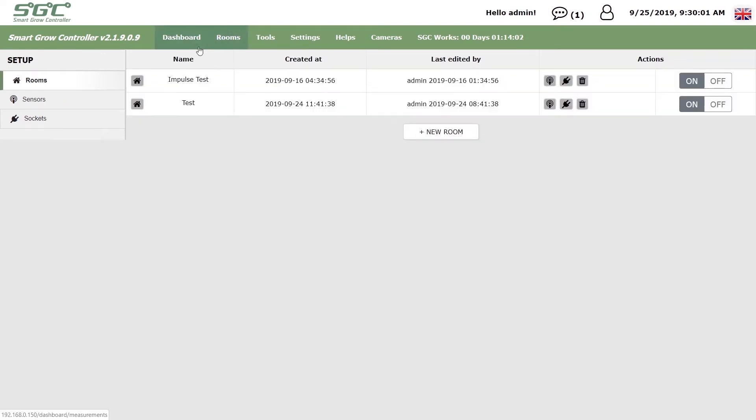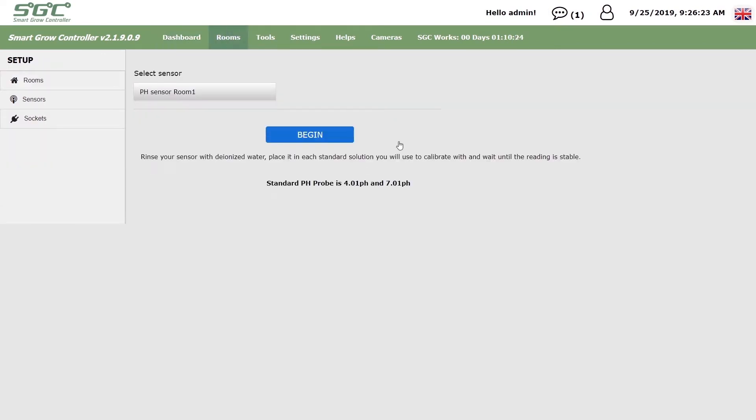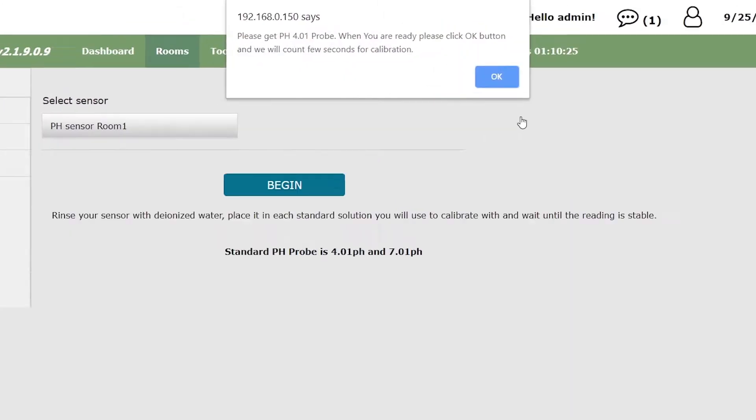Then go to Rooms, Sensors, and Calibrate pH Sensor. Select your pH sensor, if you have more than one, and click Begin.